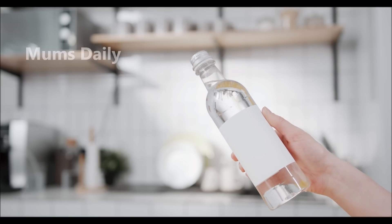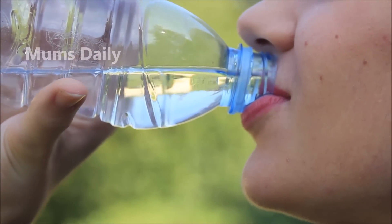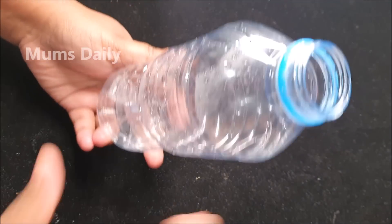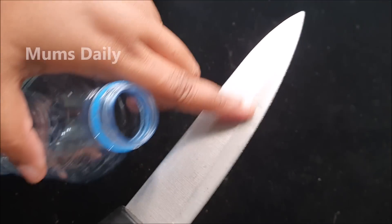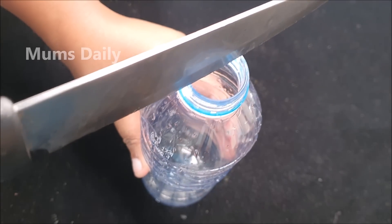We have a plastic bottle that has a plastic cup. I am going to use a plastic cup. We are going to take this water and take it out. We will use it to clean the plastic cup.